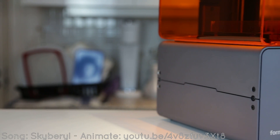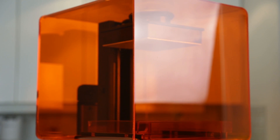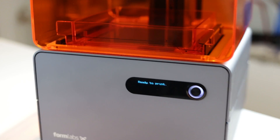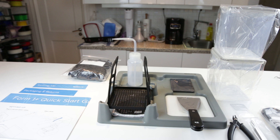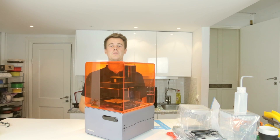In the upcoming video, we'll have a look at the rest of the machine and how to use it.